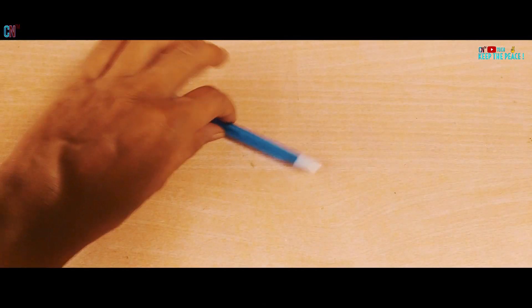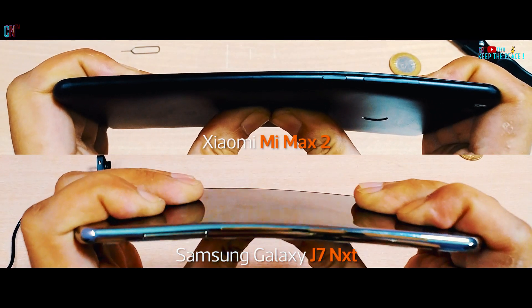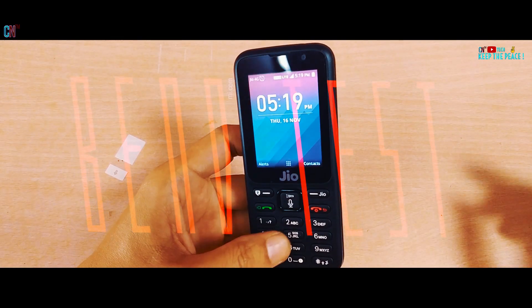Now starting with the bend test, I expect the Jio Phone to hold up against the kind of force I usually apply, primarily because of its thickness. So let's see how good or bad it performs in this durability test!